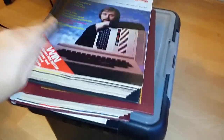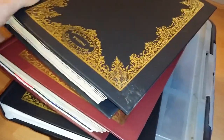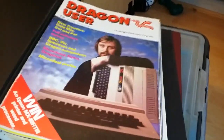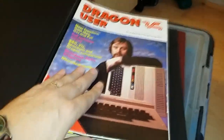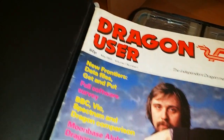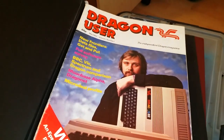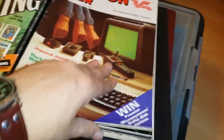I also have a huge pile of Dragon User magazines — three binders full of them. When I counted them I had 57 issues. I got these basically for free from a guy on the Dragon Archive forums, just for the price of postage. The earliest one is from May 1983, priced at 60p — and there's a cool looking dude on the cover. A lifetime's worth of reading.